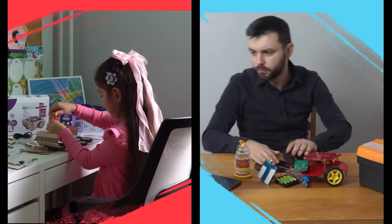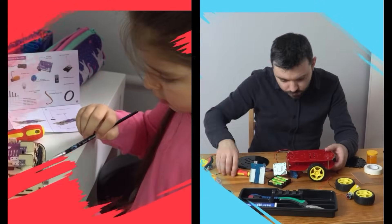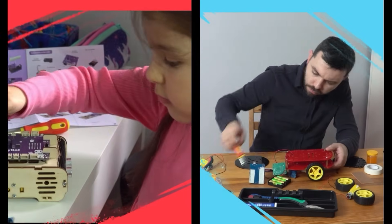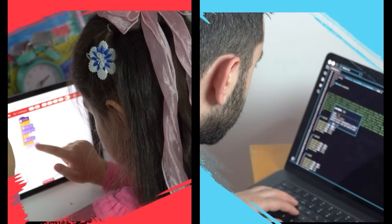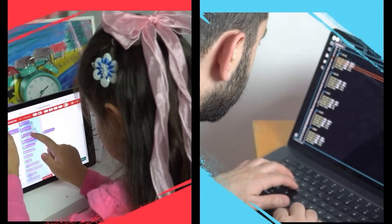And don't worry, the setup is incredibly easy. No need for complicated instructions or technical know-how. With a few simple steps you'll have your Berry Bot ready to go, so you can dive straight into the fun. Coding is easier than ever — just drag and drop blocks on a tablet or computer, and Berry Bot comes to life.